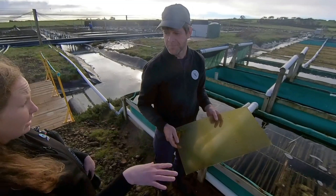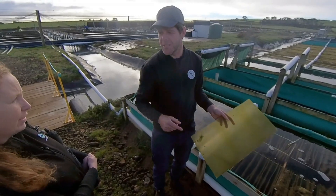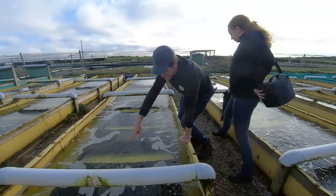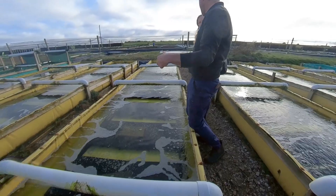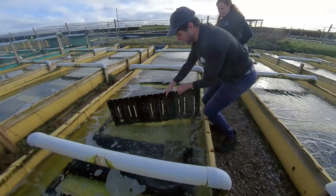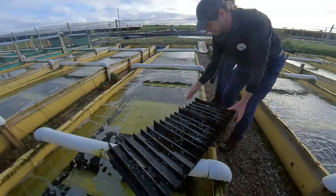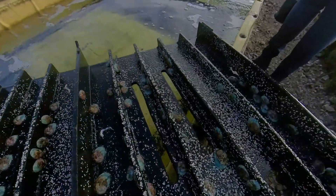Once they get to 10 millimetres in these tanks, some stay here but the majority go somewhere else. This uneaten food on top is from last night. The abalone are nocturnal — they come out at night and graze, and during the day they hide away. There are about 8,000 in this tank, which is pretty light, but these will be going out into a big tank in the next month or so.